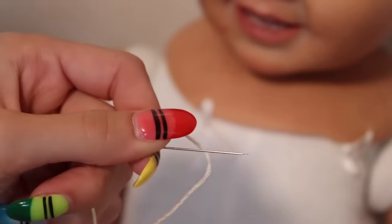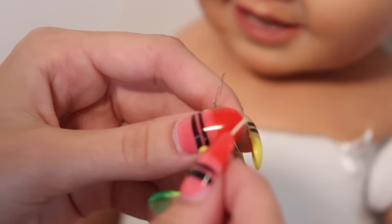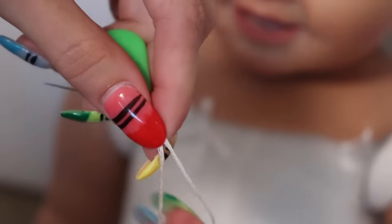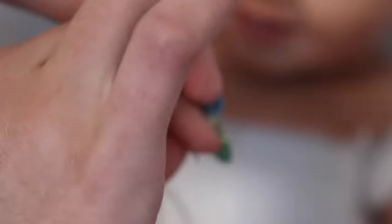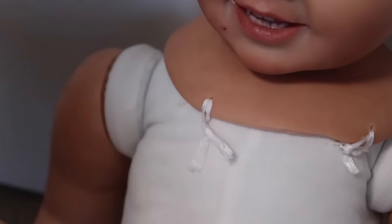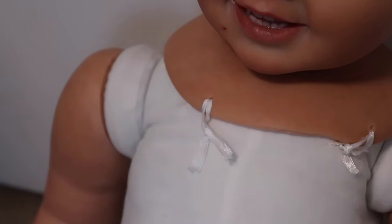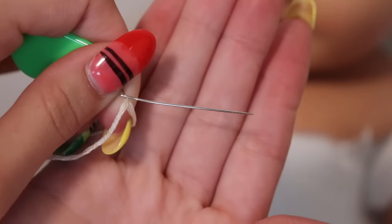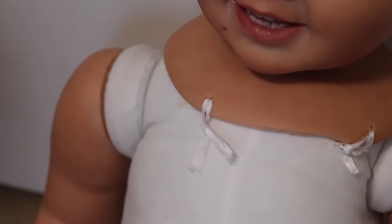Threading the embroidery floss can be pretty hard because it's kind of thick. I put the needle on the threader and then put the floss through — I'm going to pull it a lot. Sometimes it's hard because embroidery floss is thick especially doubled over. Oh, I'm bending the needle — it really doesn't want to go. It's kind of slightly bent. I just pricked myself and I broke the needle threader!